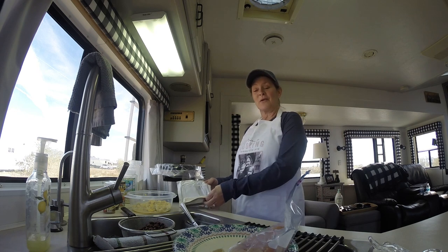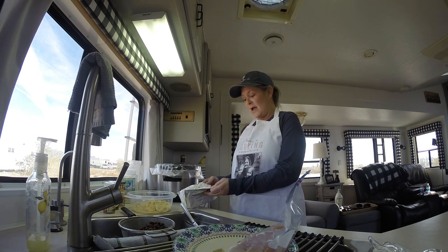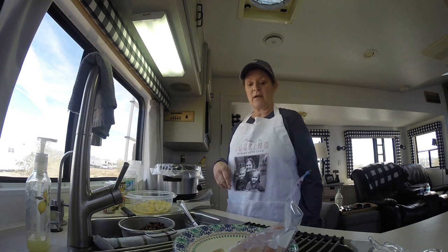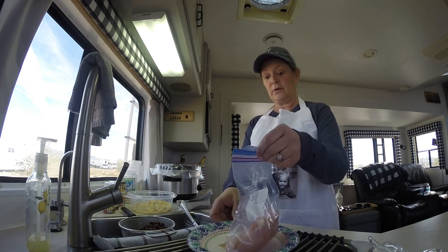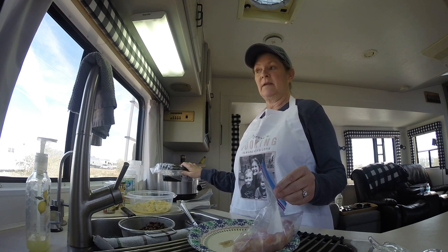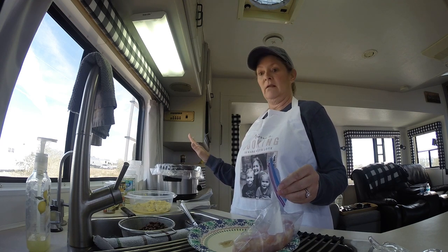Hey guys, it's Kim. Welcome back to our channel. Today Daryl and I were just sitting around so we decided we'd go ahead and cook something because we don't have anything to eat for supper tonight. So we're going to make this crock pot recipe that I found — it's really easy and we love it.